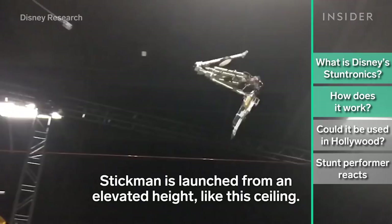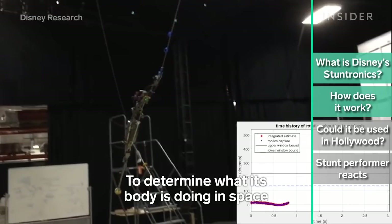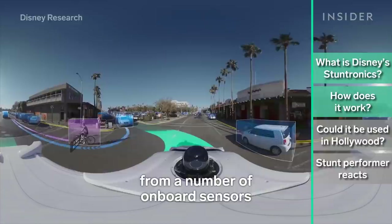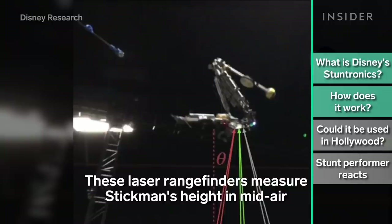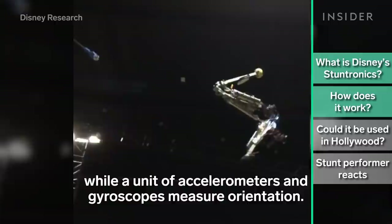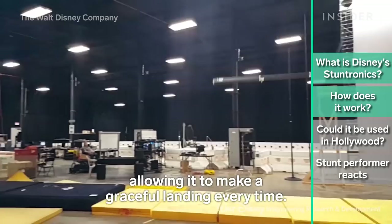Stickmin is launched from an elevated height, like a ceiling. A quick-release clamp detaches the robot and it flies through the air along a pendulum. To determine what its body is doing in space, the robot processes data in real-time from onboard sensors — a simpler version of the system used in self-driving cars. It's equipped with three laser rangefinders that encounter the ground at different times, measuring Stickmin's height in mid-air, while accelerometers and gyroscopes measure orientation. Stickmin uses this information to determine when to tuck and untuck, allowing it to make a graceful landing every time.